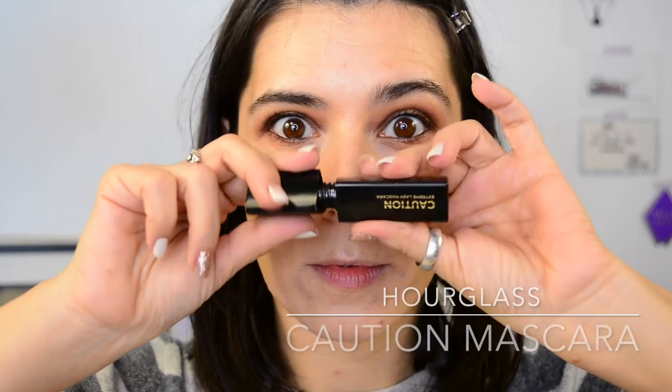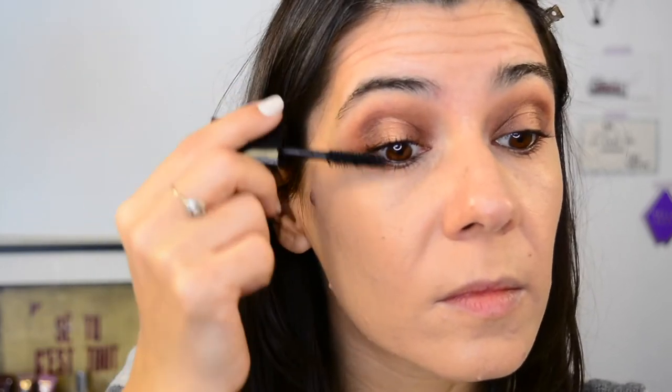Mascara — Caution Mascara. One of you asked me how it looks on me and here it is. I really like this mascara. It doesn't bleed, it doesn't smudge, it doesn't flake, and it's not waterproof so it's not a pain to remove in the evening. Perfect!